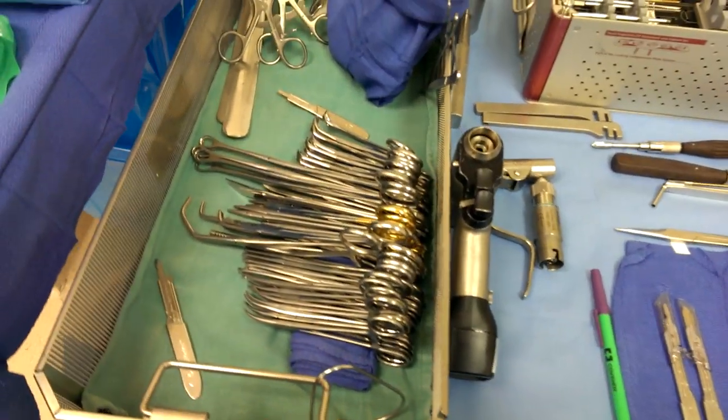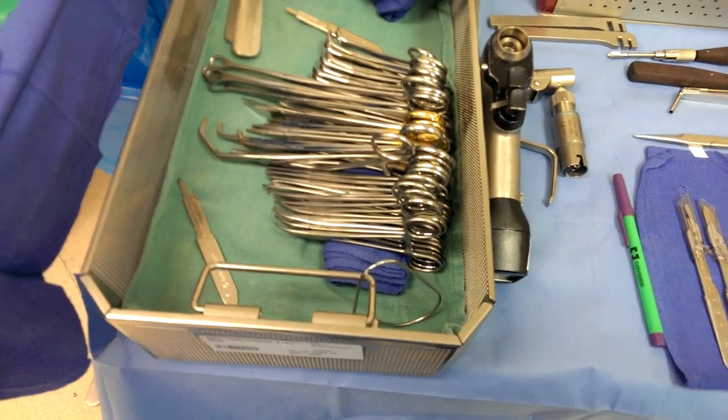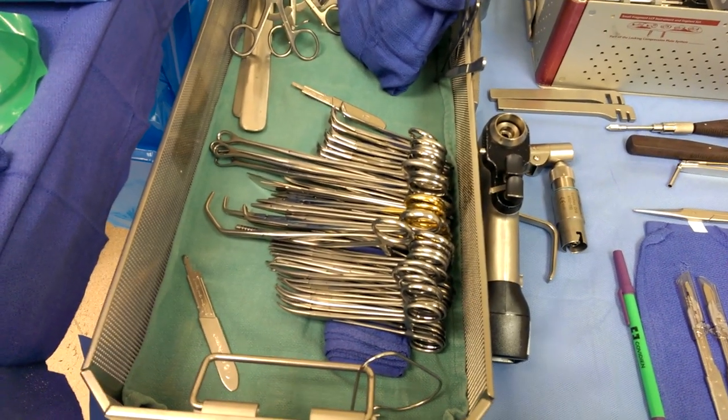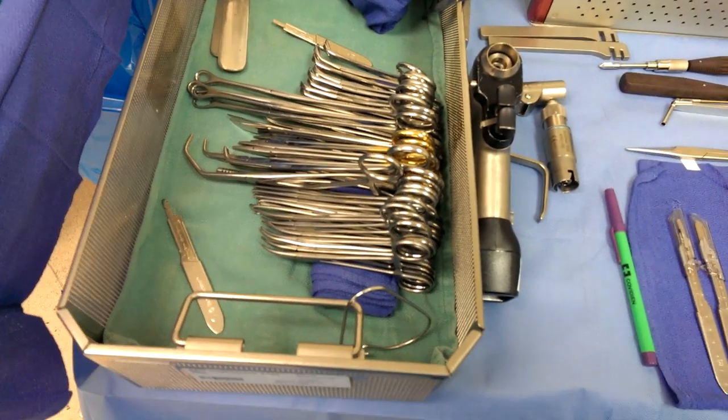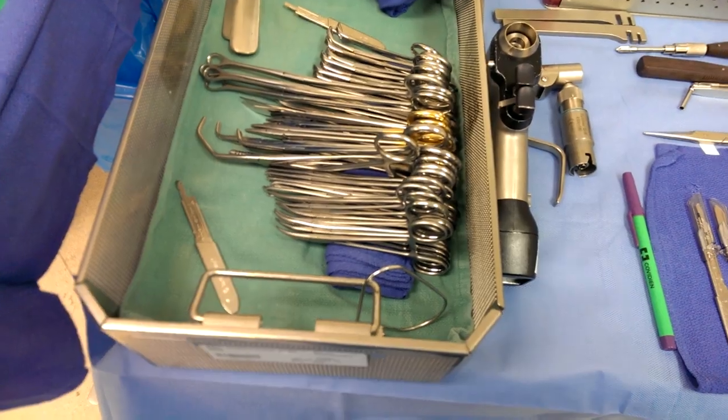As you can see, the basic ortho tray. I keep the instruments neat because I don't want to fumble for things that are not anticipated. If they need something else, I can just reach in there and it's neatly put together so I can reach and get it real easy.